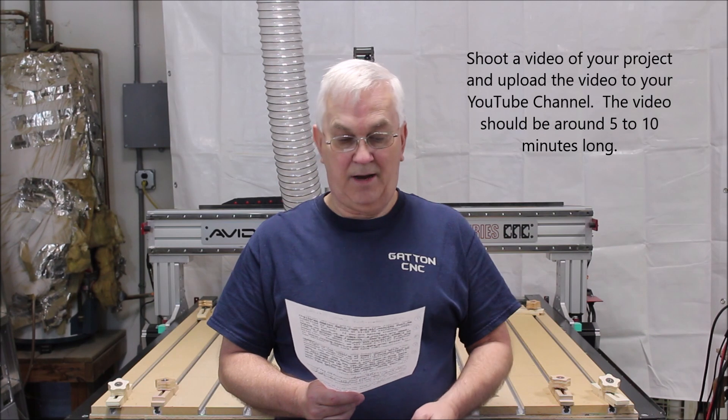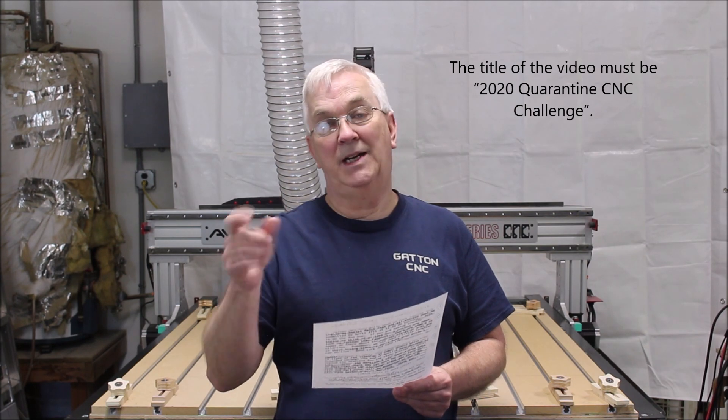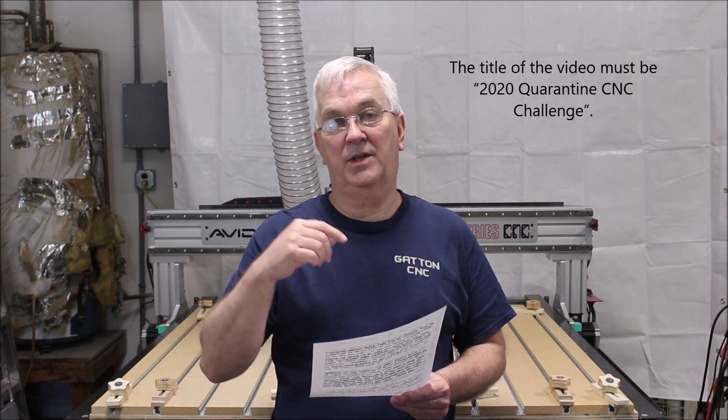Get out in your shop, shoot a video of your project and upload the video to your YouTube channel. The video should be around 5 to 10 minutes long. The title of your video must be '2020 Quarantine CNC Challenge.' We need that in the title so that folks can search it if they want to vote for it and they don't find the playlist link.